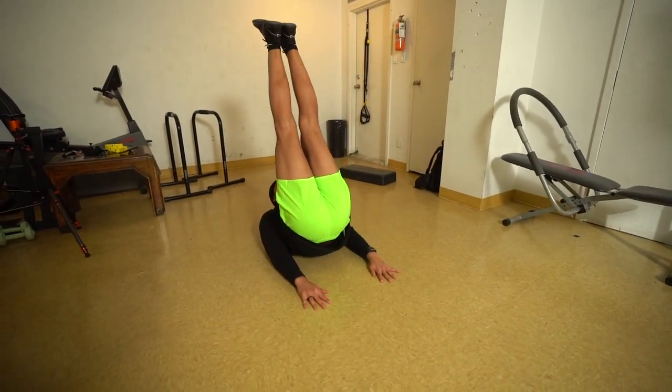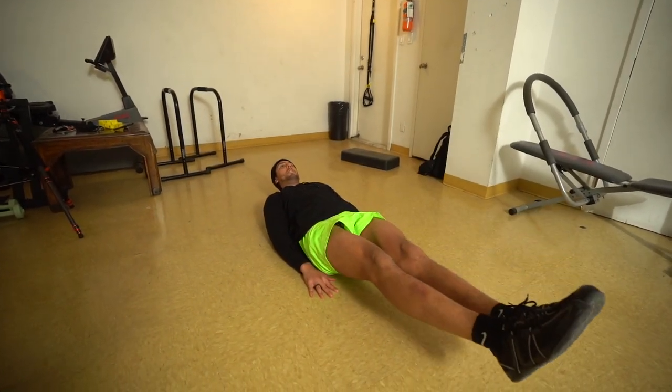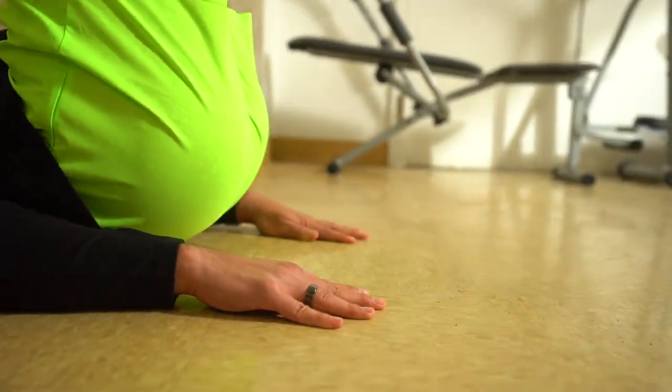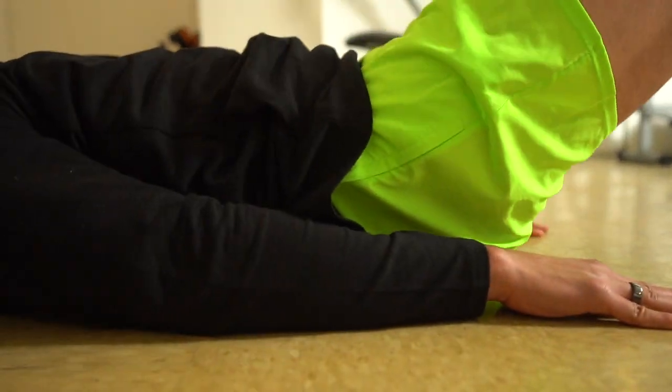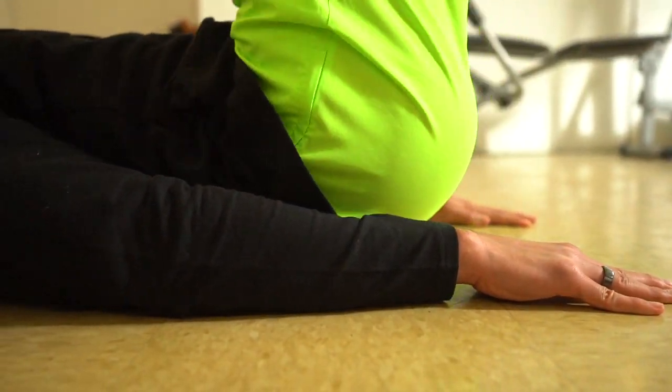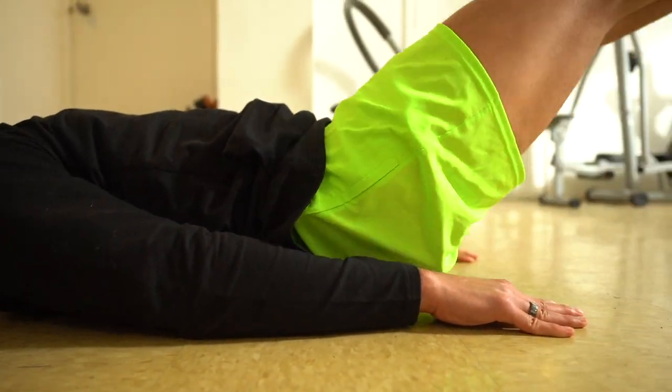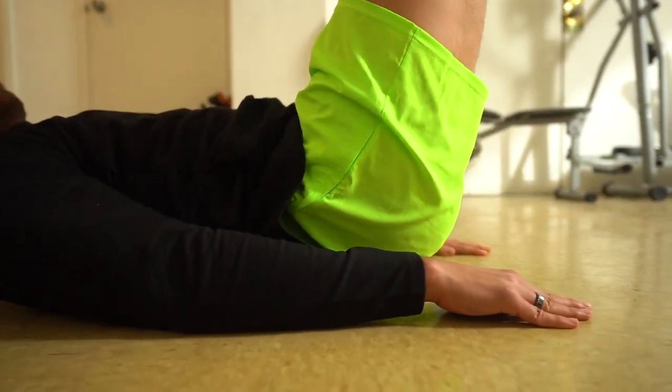The last exercise in circuit one is going to be a leg raise. Hands are by your side, you posteriorly rotate your pelvis so your back is nice and flat on the ground. Lift up, but pay attention to your hips — rotate more to really get that contraction in your lower abs. If you just lift your legs up you're just using your hip flexors. We really want the lower core and rectus abdominis working at that end portion, so really squeeze at the top and come back down.